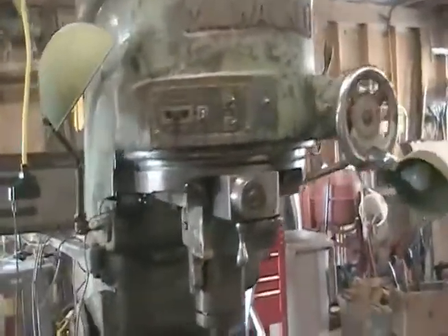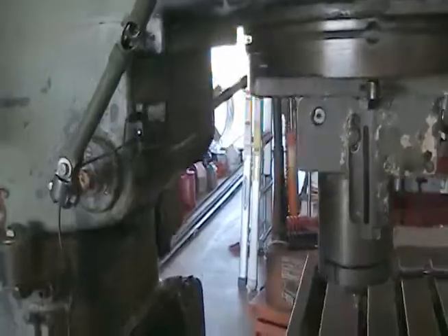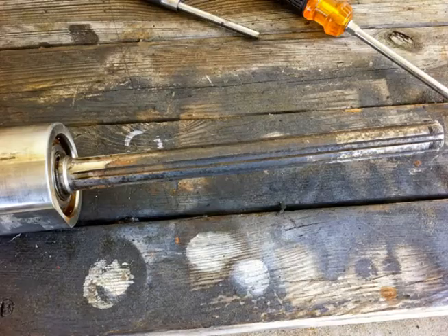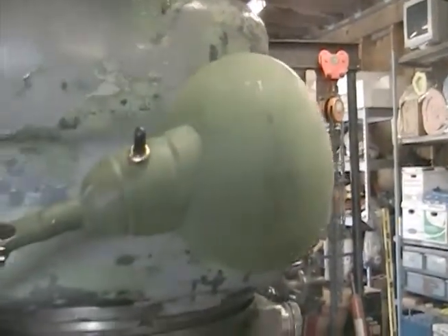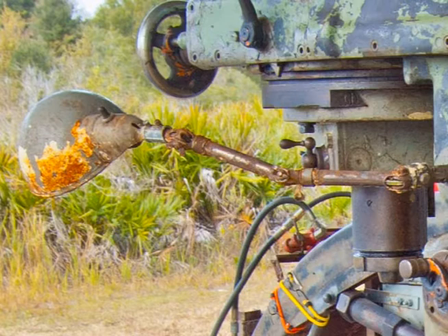I did quite a bit of cleanup on it. The major part was pulling the spindle out — that was quite a project. It was frozen in there. I just got that zinc chromate primer on that light. I got some pictures I'll put in here of how rusted and crusty they were when I took them apart.